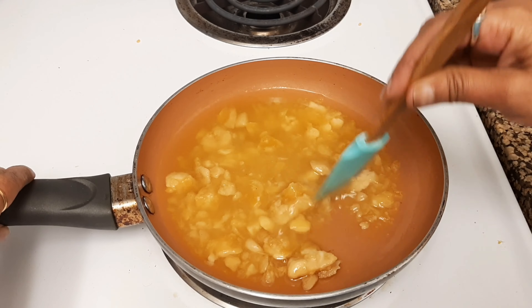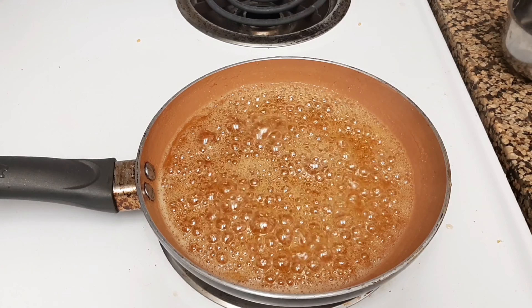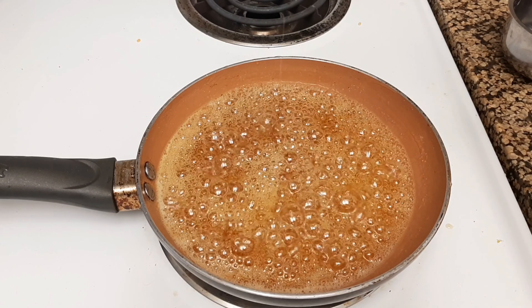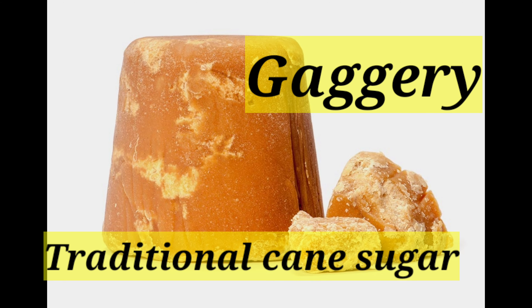Keep the heat on low and keep stirring. Once you can see bubbles starting to form, this is the correct time to turn off the stove. You don't need to reach any single-thread consistency — just turn off the stove and set the pan aside.